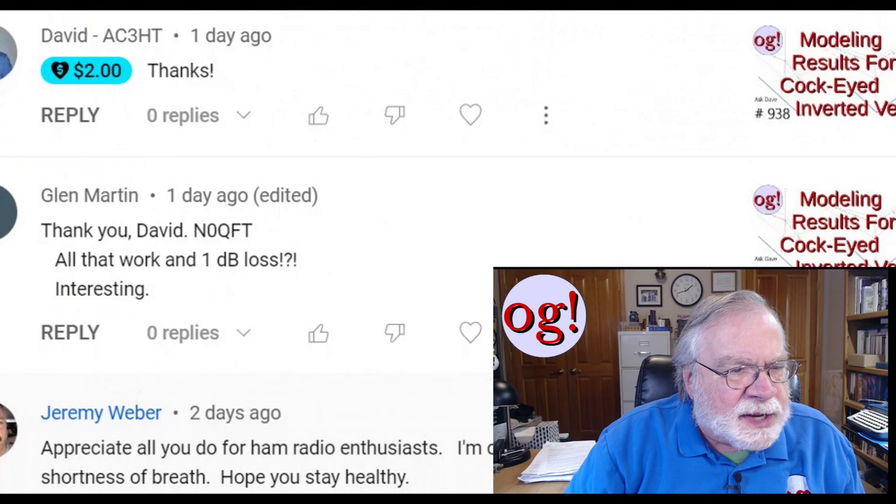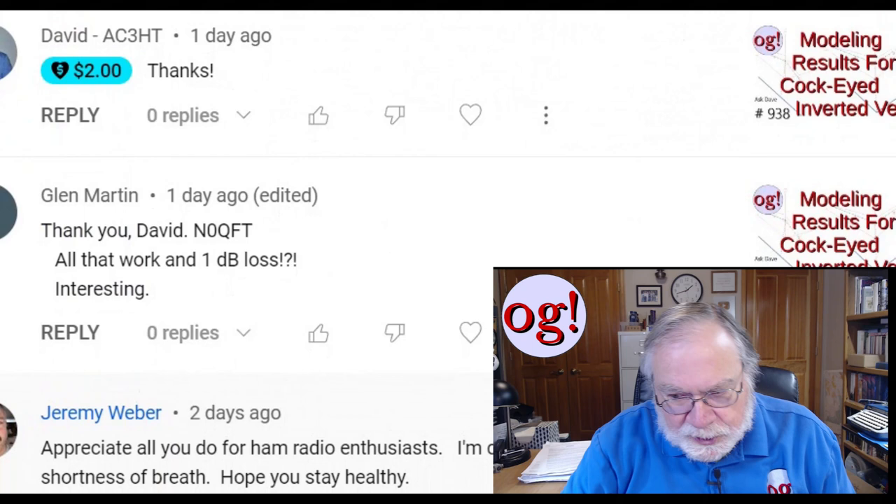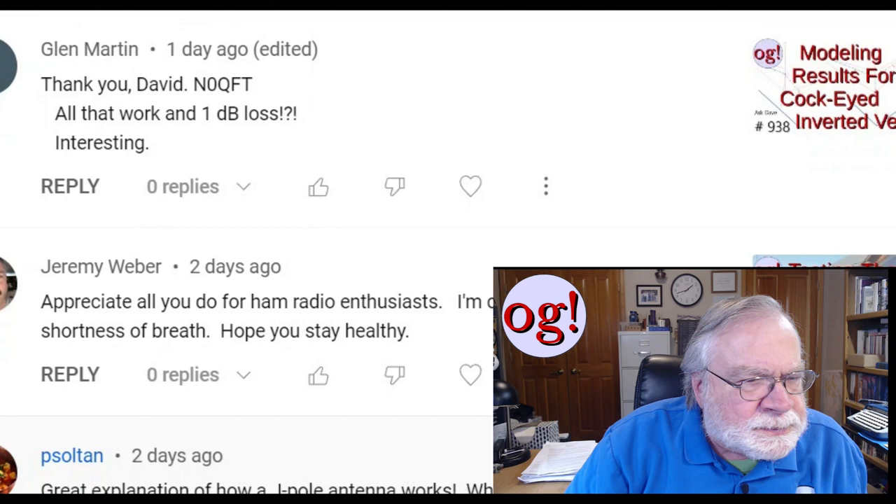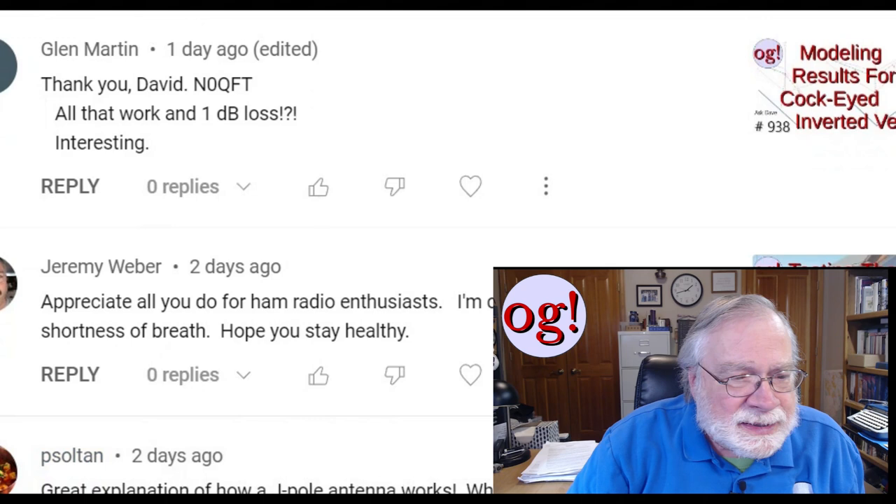Dave AC3HT again has added $2 to the channel funds — yes, you can do the same and I won't object. He says thanks. This is on the modeling results for the cockeyed inverted V. Glenn Martin in Missouri says: thank you Dave and Zero QFT — all that work and only 1 dB loss increasing. Yeah, not much. It just proves the idea that you simply need to get some antenna, get something in the air.